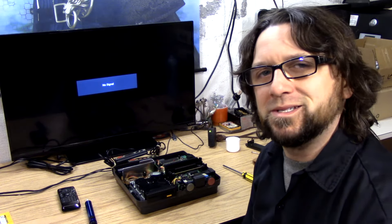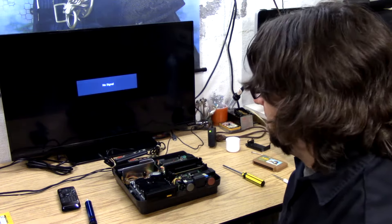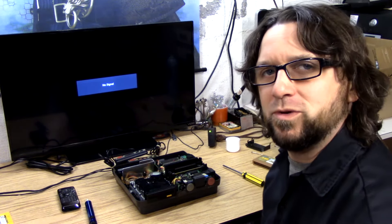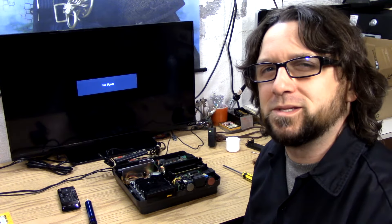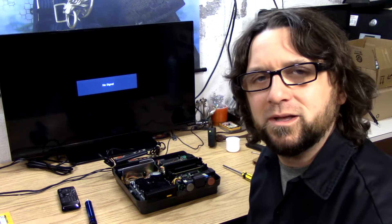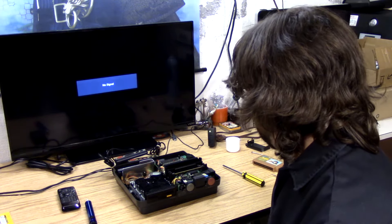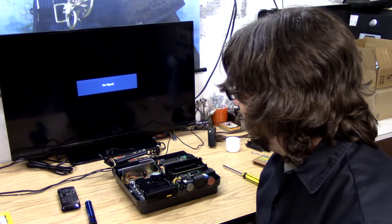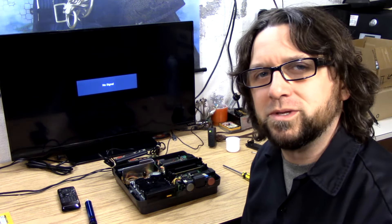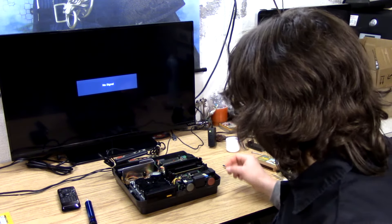One is the sound — it's quite messed up. Two, the disk drive gives me error message 22, which means the spindle is probably out of alignment when the belt was changed in this. So I need to fix the sound and the belt alignment. Let me show you the sound problem we're having. We'll turn it on.